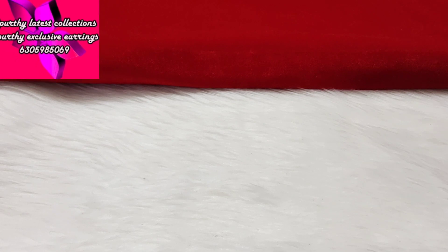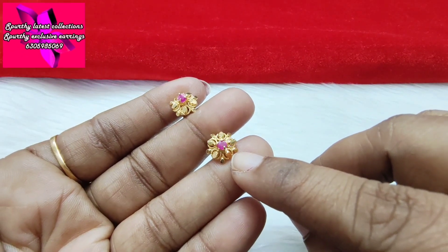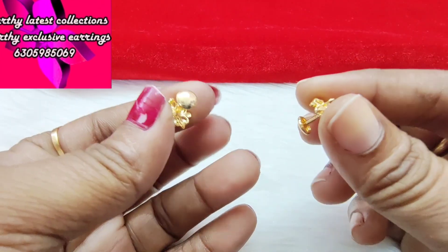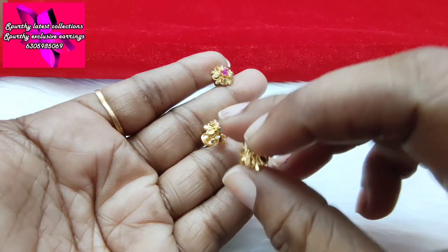Next one is white studs. This is a green combination of ruby and green. This is so green — a green combination of ruby.